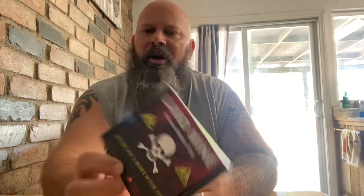That's something I want to try. I'm not going to eat the whole thing — I just want to eat some of it because it sounds delicious. This is the Landmine Peanut Butter Cup. It's from Willie Pete's Chocolates. It says it's not just a peanut butter cup, guys.